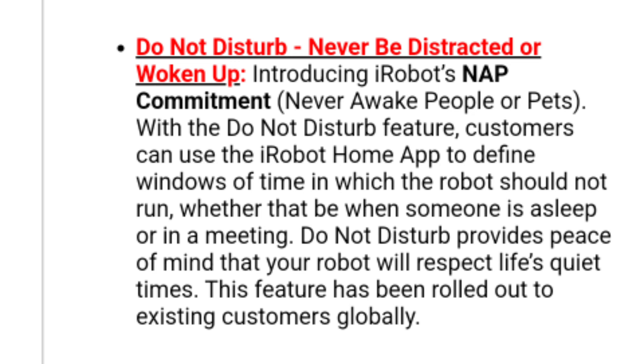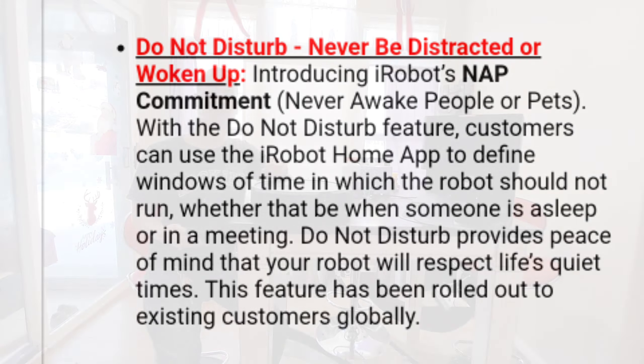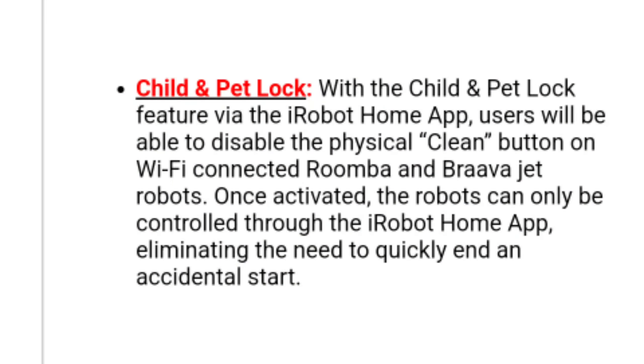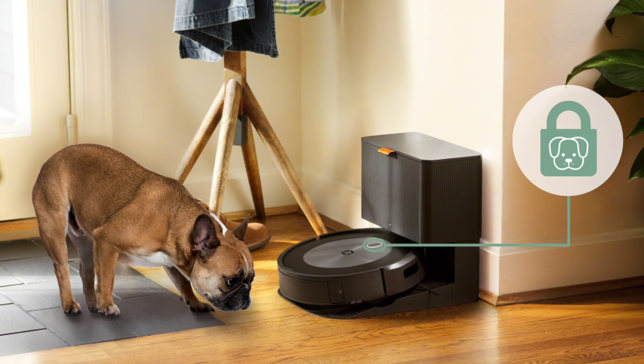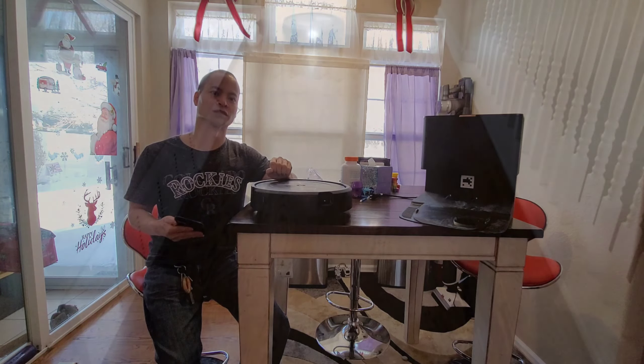Let's talk about the minor traits. NAPP — Never Awake People or Pets — allows you to lock out the clean button, so if you have a young person or a pet that's curious, they'll actually bump their nose and activate the robot. This is also handy when a robot's going under low-hanging furniture and something actually bumps into it. I've had a robot vacuum literally stop itself a few times since the clean button was activated.